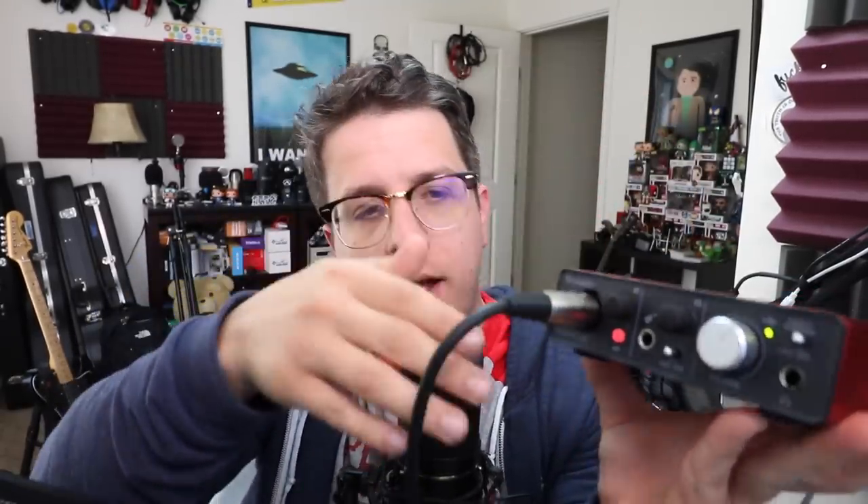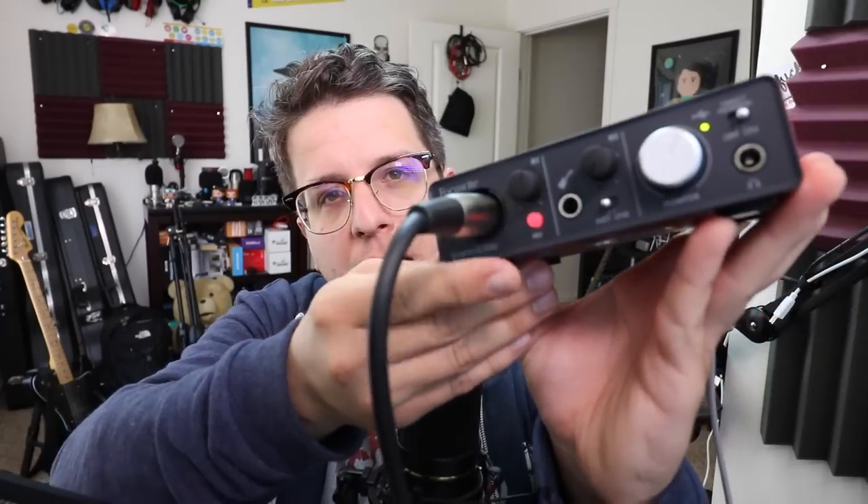I also want to note that I'm connecting this to my computer using the Focusrite Scarlett Solo with 48 volts phantom power turned on, and my microphone input gain is set at maybe 50 or 55.